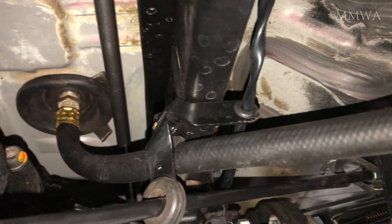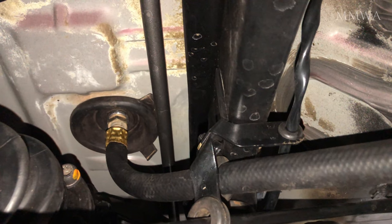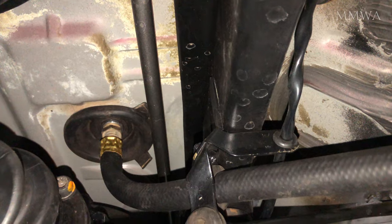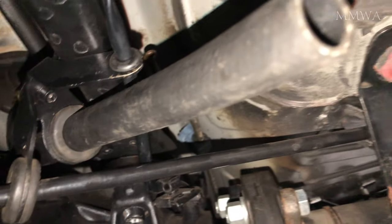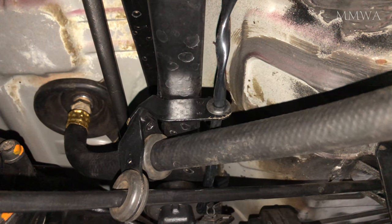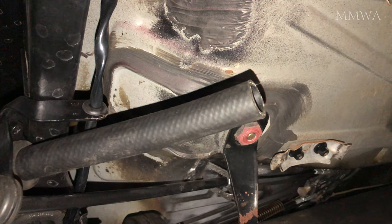The hose is installed. This is not a factory moulded hose — it's one that I've had recrimped in Australia, so it works, but it's not the exact hose. MB uses metric hoses, and for some reason Australia only has imperial hoses, even though we're a metric country.